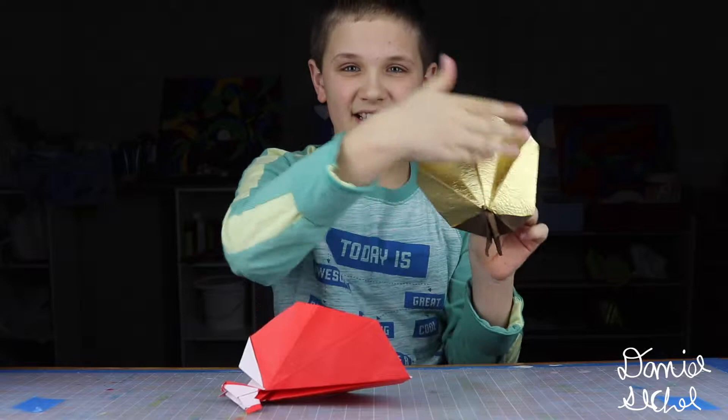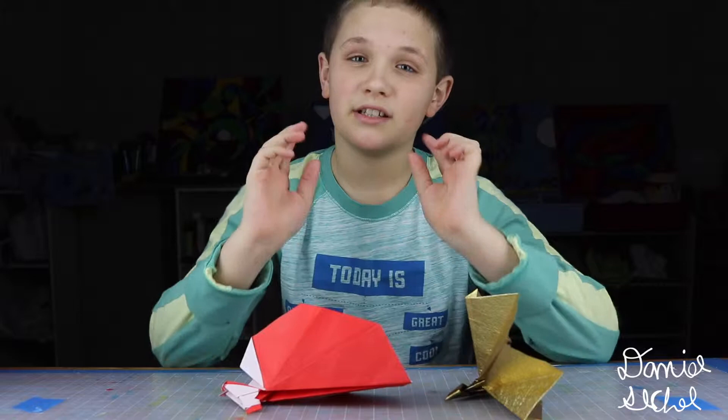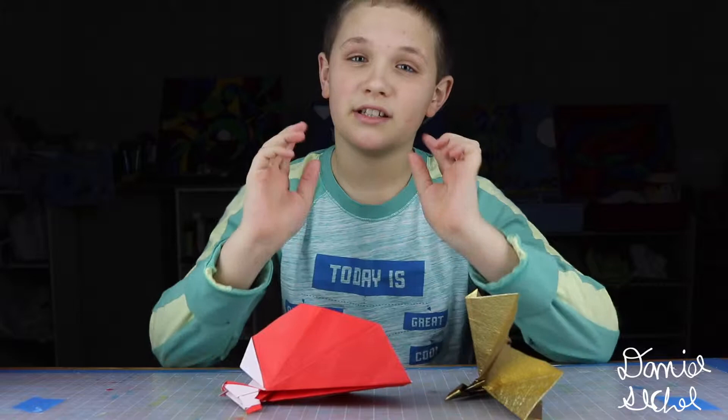Hope you like the peacock design. You can also make it from really fancy paper so that the wings stand out way more. Make sure to subscribe to my channel, like this video, and comment down below if you have any questions about the folding, questions about what paper I'm using, or what project you want to see next. Bye.